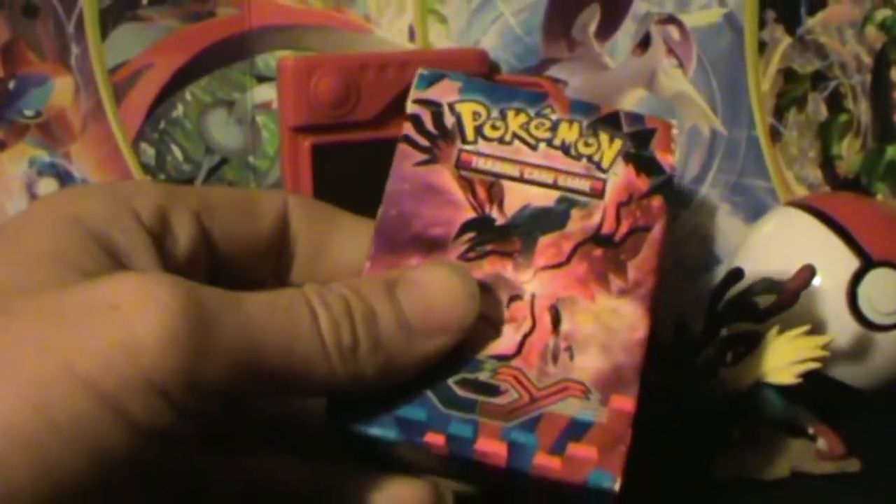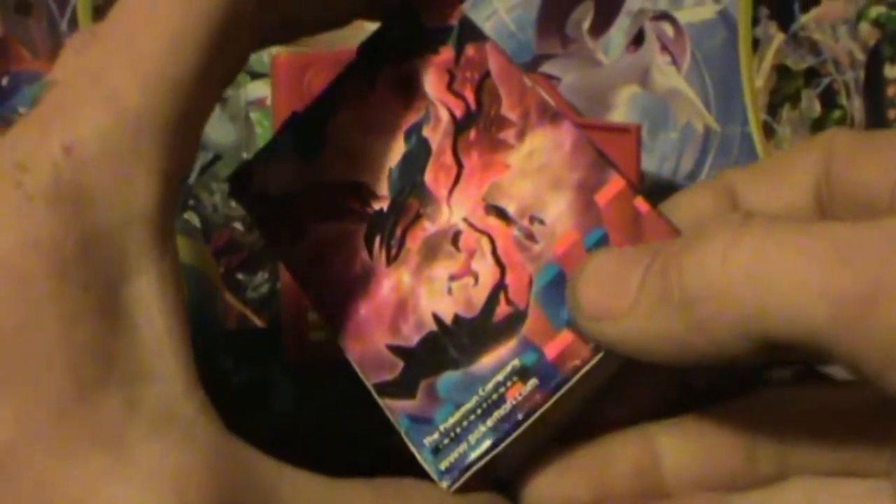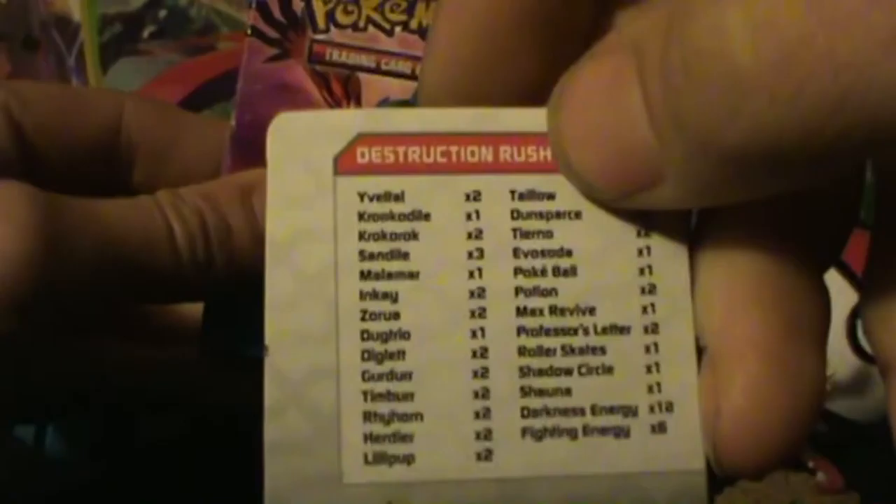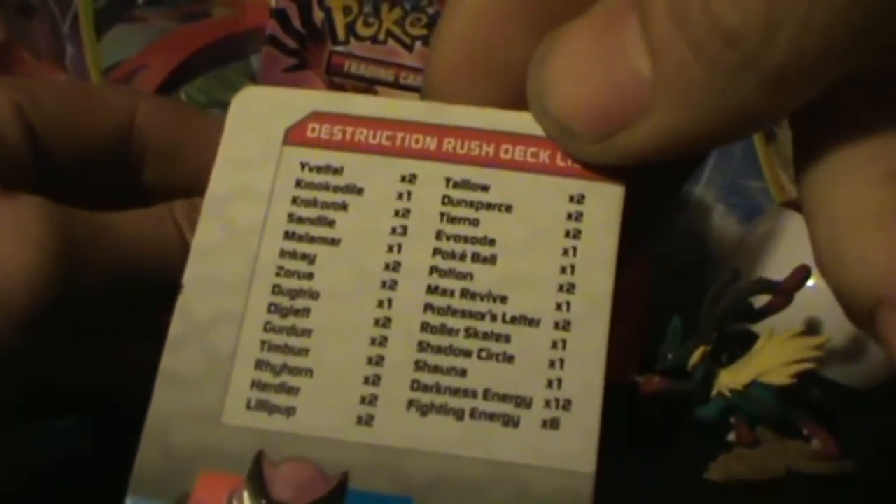Hello there ladies and gentlemen, nobody here again with some more Pokemon card unboxing. What I'm holding here is a Yveltal deck, which I obtained the box from my daughter and found the original package so that I could get the checklist off the back of it that tells you exactly what's supposed to be inside this deck.